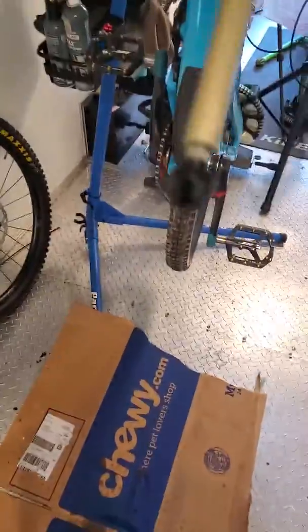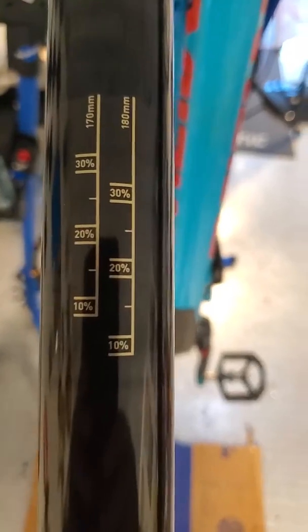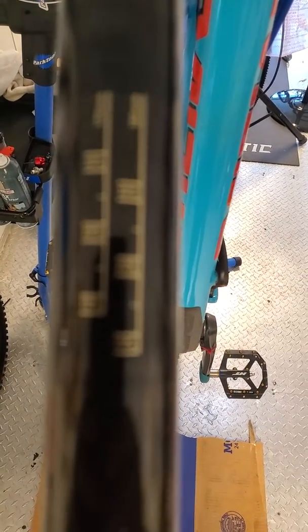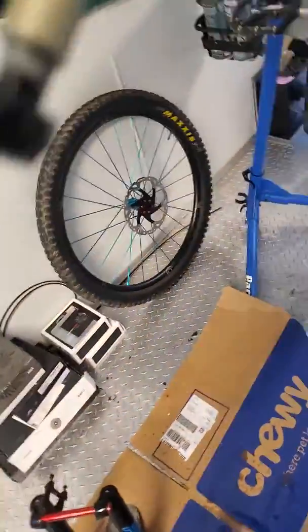Hopefully you can see this — you can see where... let me get in focus. 170, 180. Come down to the air spring side. Hopefully you can see the difference, getting in focus.